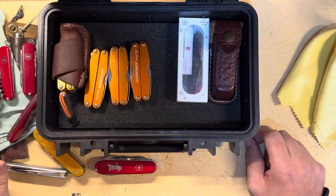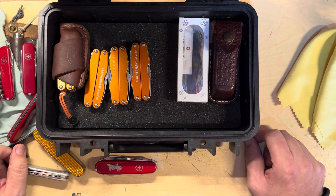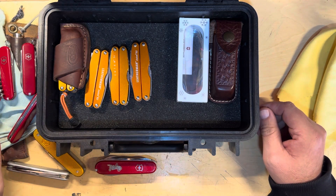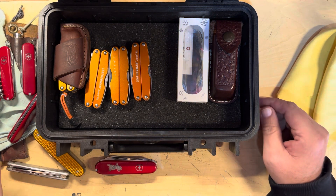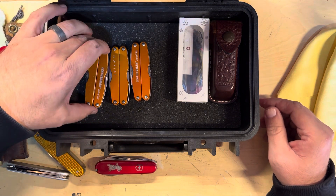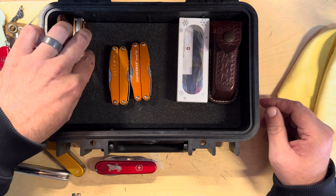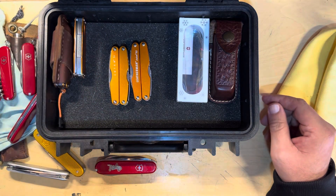Now I've got to put everything back together. Thanks for watching. If you have any questions on any of this stuff, let me know and I'd be happy to talk more. Until later, Fort Worth Glock Guy, out.